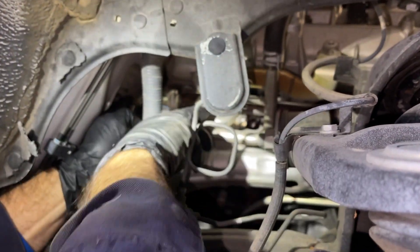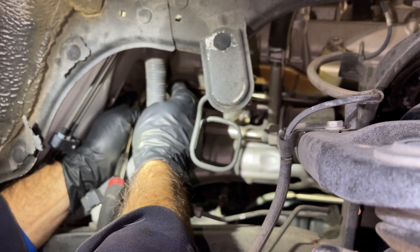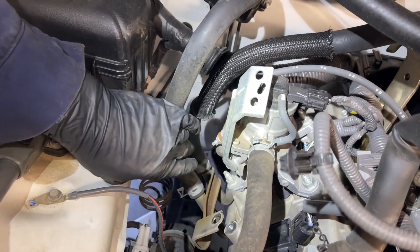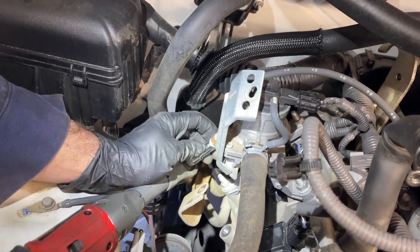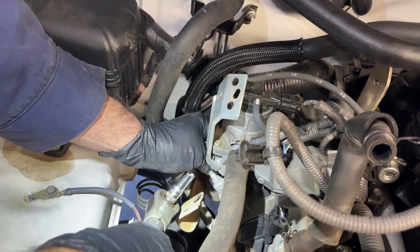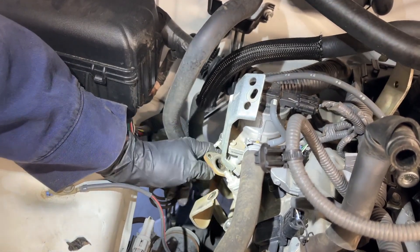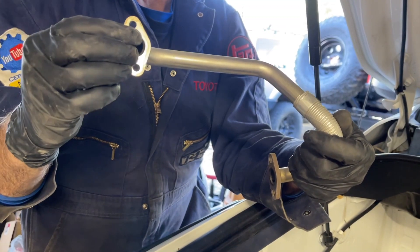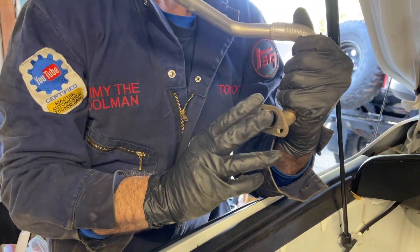Now I'm going to disconnect the pipe at the switching valve. Again, there are 10 millimeter nuts, and I'm going to zip them off with my Milwaukee ratchet and a deep 10 millimeter socket. Now I should be able to get this pipe all the way off. There's a gasket that seals it to the switching valve and a gasket that seals it to the exhaust manifold — make sure those are there when you reassemble.